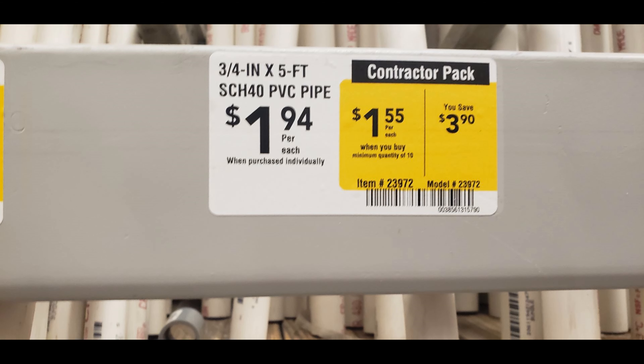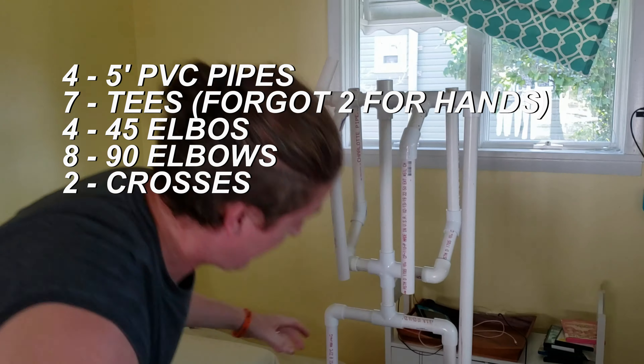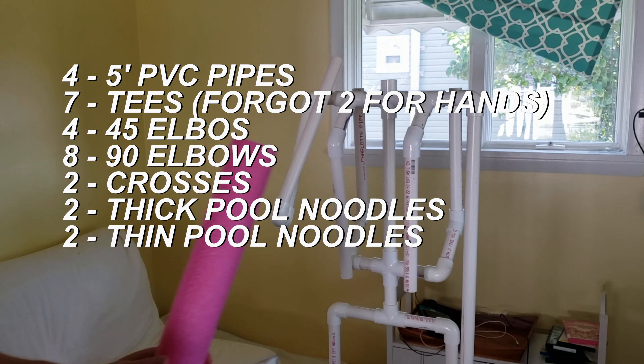The first thing you're going to do is go shopping. I got my stuff at Lowe's so I'm going by Lowe's prices. I ended up getting 4 PVC pipes, 5 foot in length, 5 tees, 4 45-degree elbows, 8 90-degree elbows, 2 crosses, and from Walmart after summer clearance I got 2 thick pool noodles and 1 thin pool noodle.